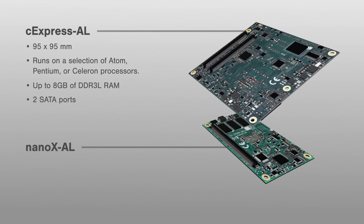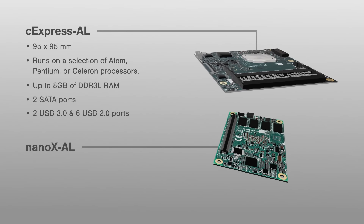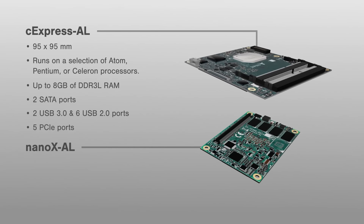It has quite a few connectivity options with two SATA ports, two USB 3.0 ports, six USB 2.0 ports, and five PCIe ports.